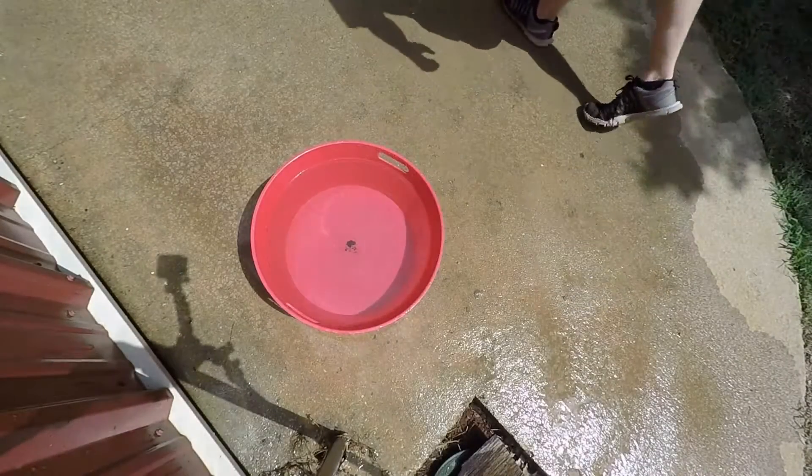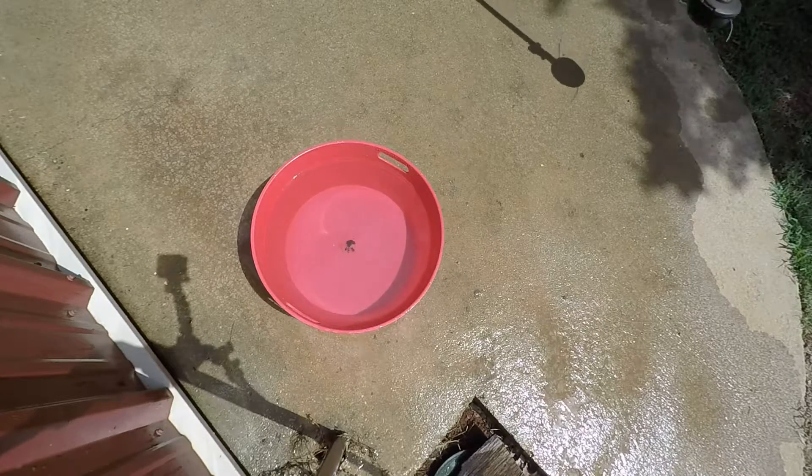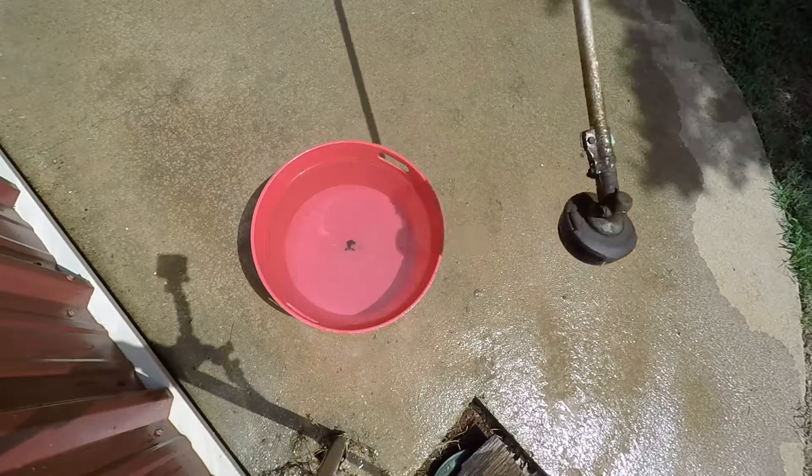Alright guys, on to our next test here. This is gonna be the Husqvarna 224L. You can see by the head it's a T-35 head, so you know it's Husqvarna, and yeah it's Honda-powered four-stroke. Watch how much water splashes and how quick it can respond to that bogging from the water.